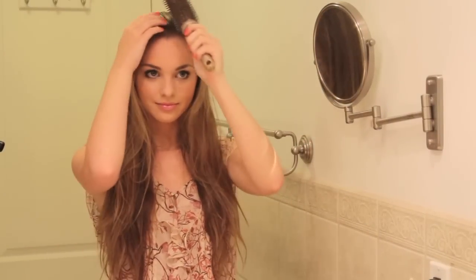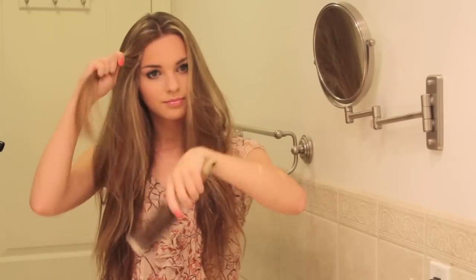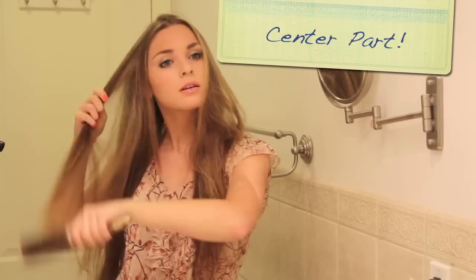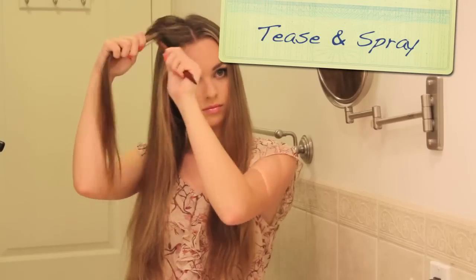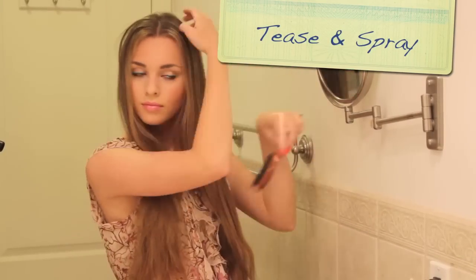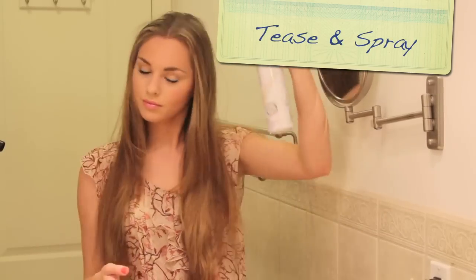To get her tousled hair, start by parting your hair down the center and brushing out any tangles. A problem with parting your hair in the center is that it can fall flat, so use a teasing comb and tease around the part and spray with a little bit of hairspray before you start curling to give your hair a subtle lift.